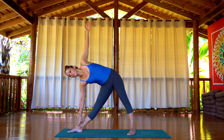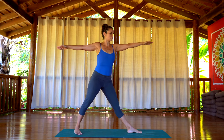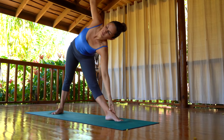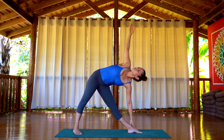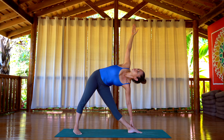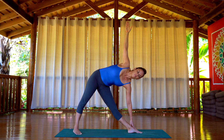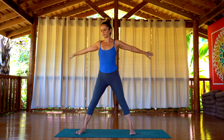Now look down, inhale, come on up. Exhale, just turn your toes around and do the second side. Take the arm down, opposite arm up. As much as you can, try to keep both arms in the same line. If you feel comfortable, gaze at your thumb. Keep the back as straight as possible, keep the legs strong. Look down again, inhale, come all the way back up. Exhale, turn your feet back around. Go back to Samastitihi.